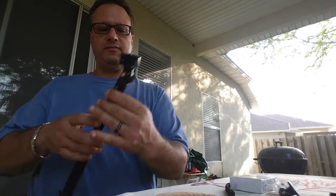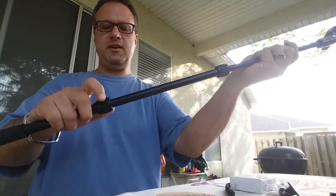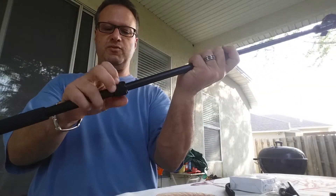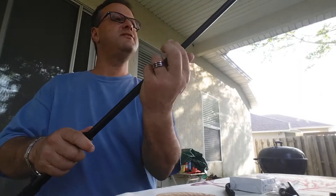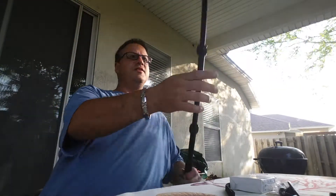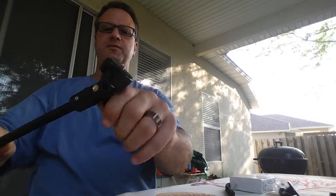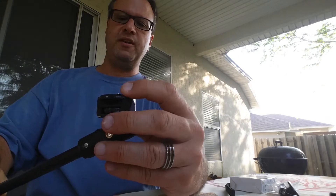Each piece unscrews and locks into place with these screws. It locks into place, locks into place. So there's your extension, and then at the end you have your lock, your screw-down for your camera.